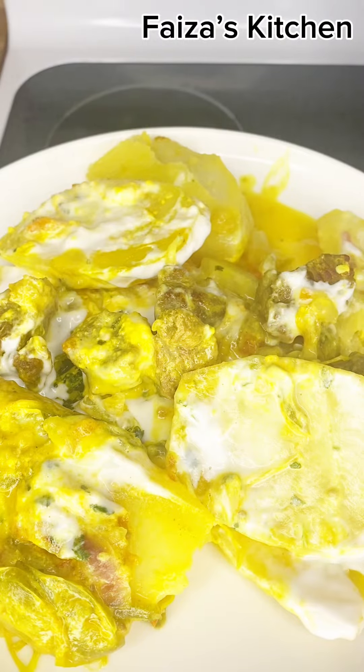Serve it hot and thanks for watching. For more Swahili recipes, follow us on Faiza's Kitchen. Like and share this video.